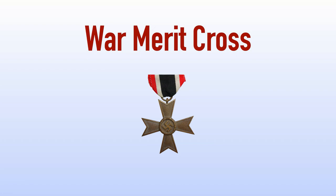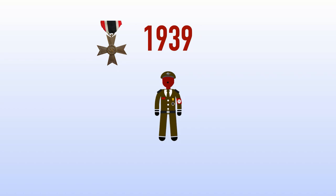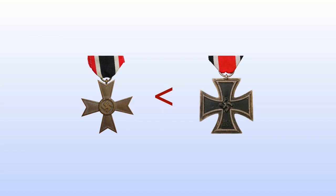The German War Merit Cross was a medal given to soldiers and civilians during the Second World War as a badge of heroism in the line of duty, whether on the front lines or in their capacity as a civilian. It was created originally by Adolf Hitler in 1939 as a successor to the non-combatant Iron Cross, which was used in earlier wars. The award fell below the Iron Cross in terms of its importance, but was nonetheless awarded to numerous soldiers and civilians for their courageous acts.